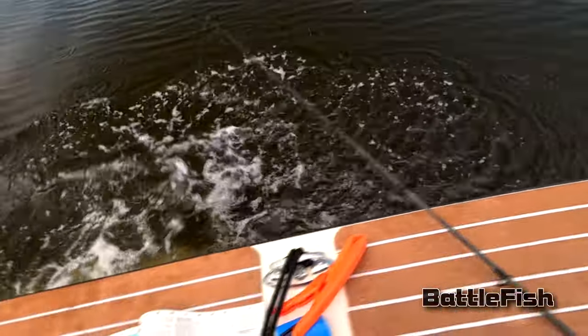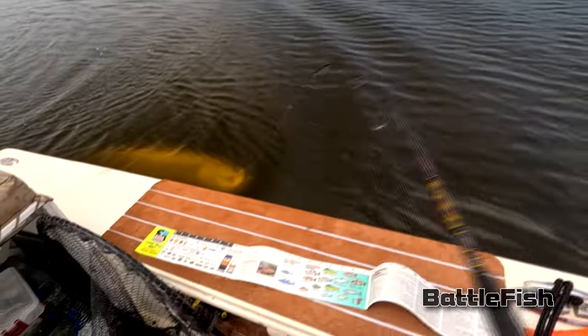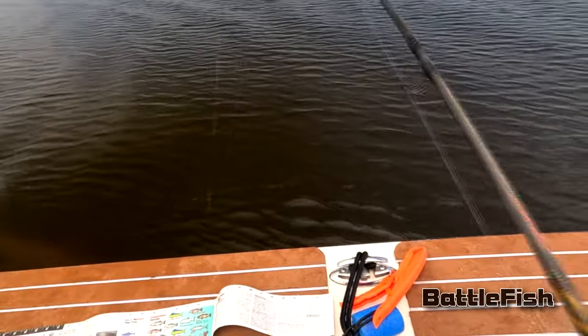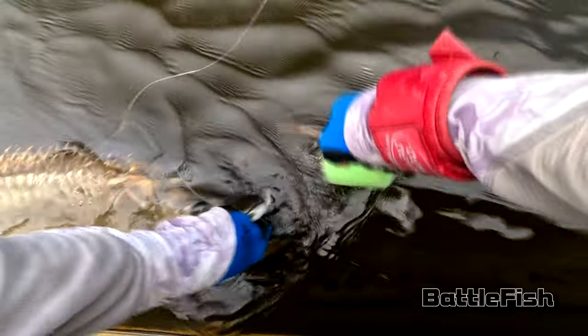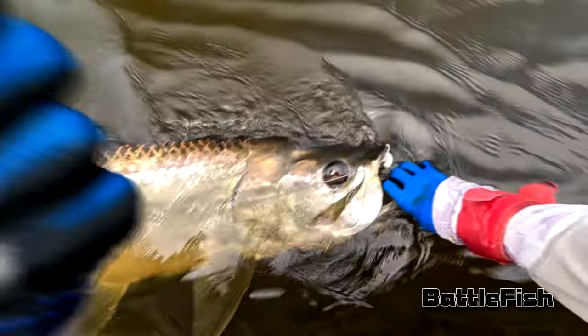I like the swim baits because it's pretty simple fishing: cast, retrieve, repeat. Really anywhere you're fishing in the river for tarpon, and even redfish, I don't let the swim bait sink very much. I retrieve fast enough so there's some tension on the tip of the rod, and the bait is probably traveling a foot, maybe 18 inches below the surface. You can see in this video that the fish was hitting right near the boat — that's another important thing, keep your bait in the water all the way to the boat.